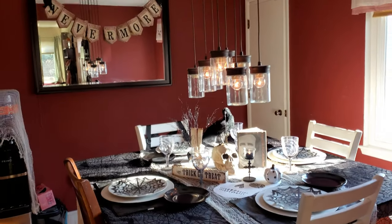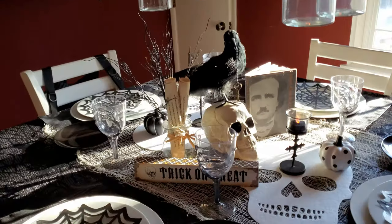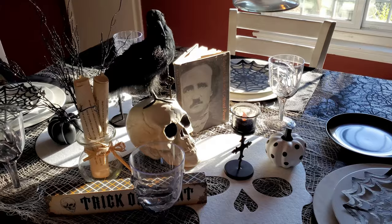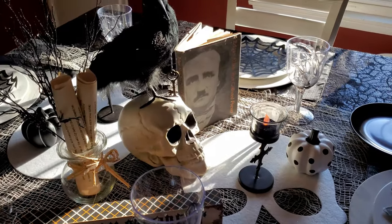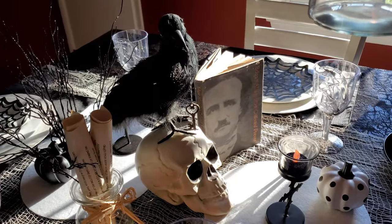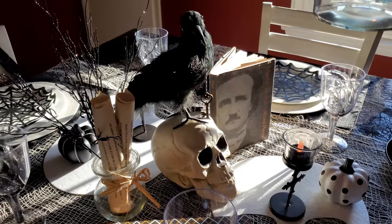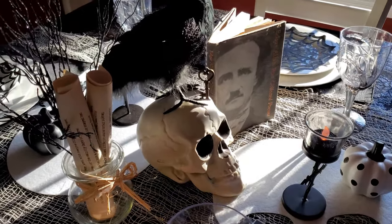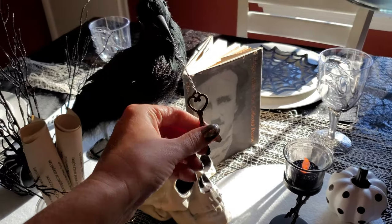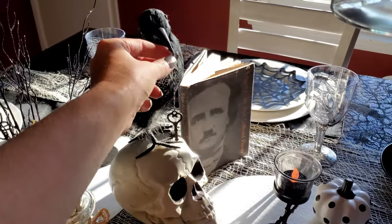Now on to the dining room. I just have my Raven as the centerpiece on the skull. I think I got this skull from Walmart a few years ago, and I recently picked up the Raven at Michael's for $7 during the great pumpkin sale. I just hot glued him on top of the skull and then tied a little key on a string and hot glued the string to his beak.